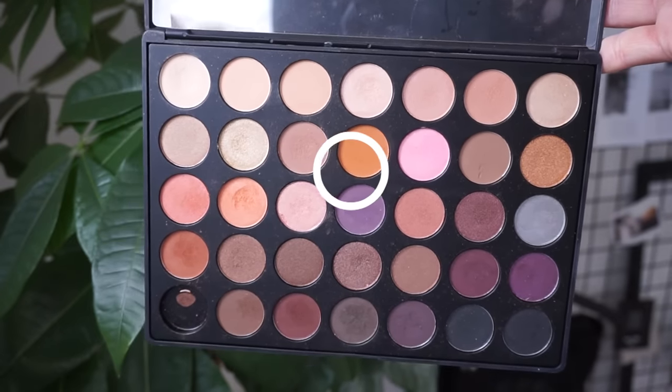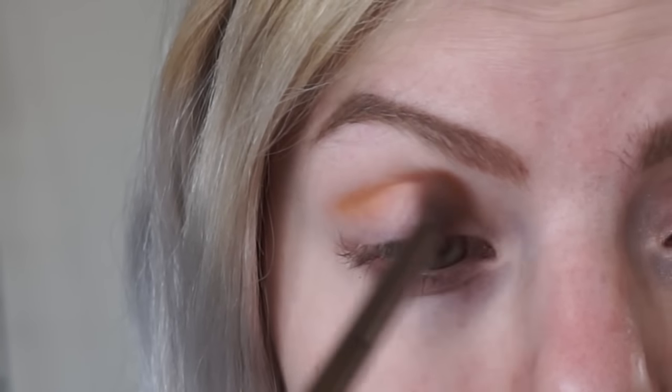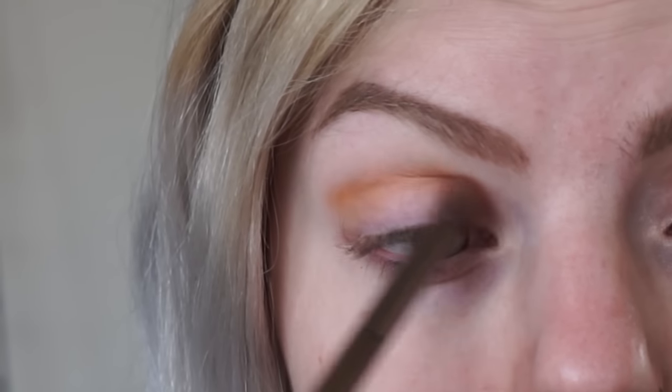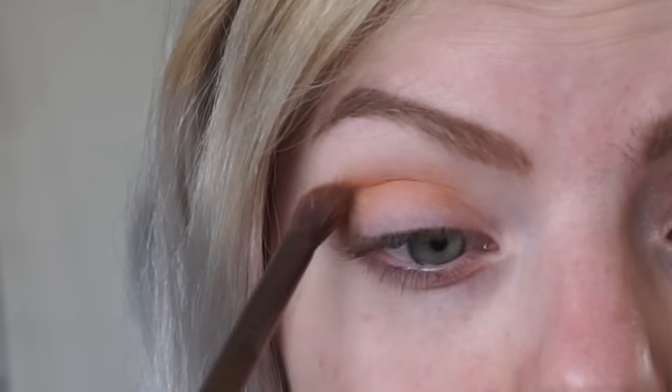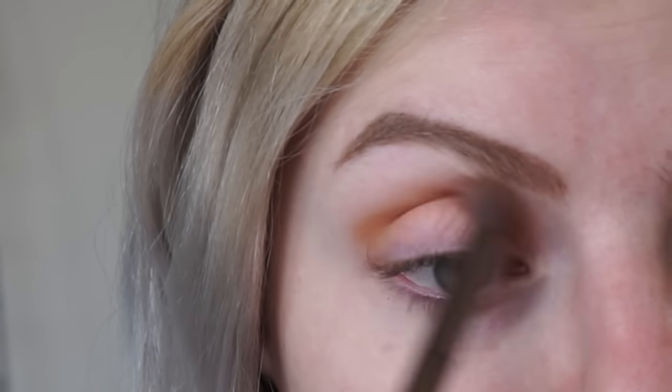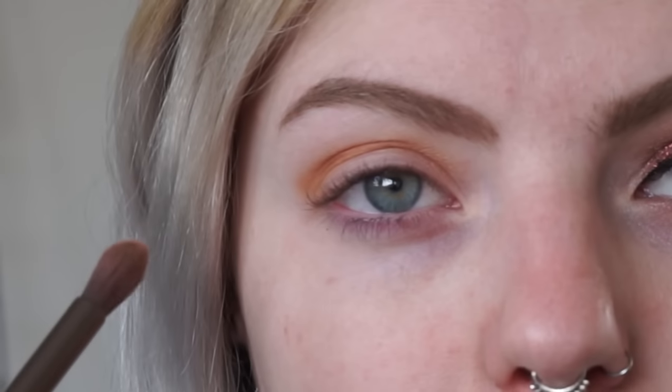Then I'm taking a bright orange eyeshadow color and I'm applying that to the crease of my eye. I want it to be very vibrant so I'm adding multiple layers of the eyeshadow to make it really pop. I also want to make sure that it's really blended out, so I'm taking a lot of time on blending the eyeshadow.